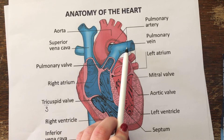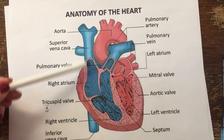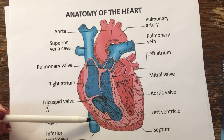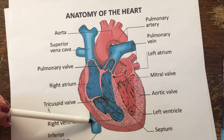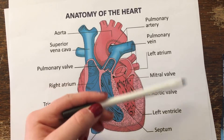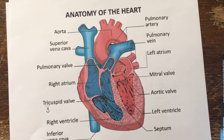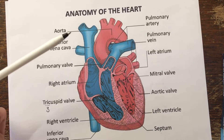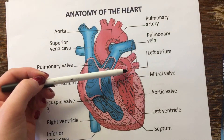This is going to send blood to our lungs, and it's blue because it has low oxygen. In the lungs, when we breathe in we get oxygen, so once the blood has oxygen in it, it's going to enter the left atrium right here.